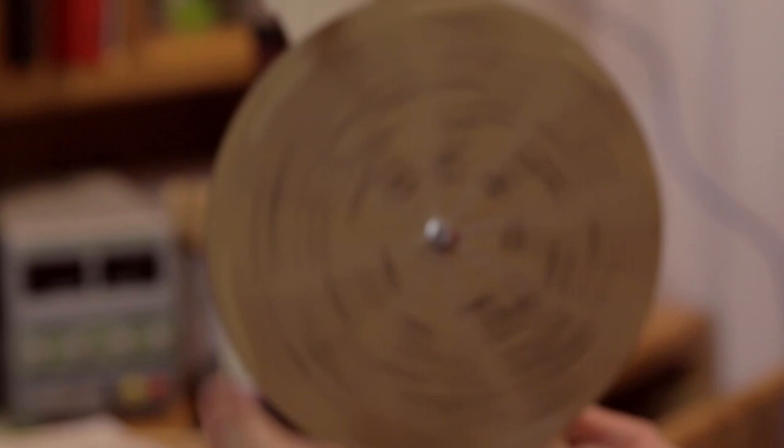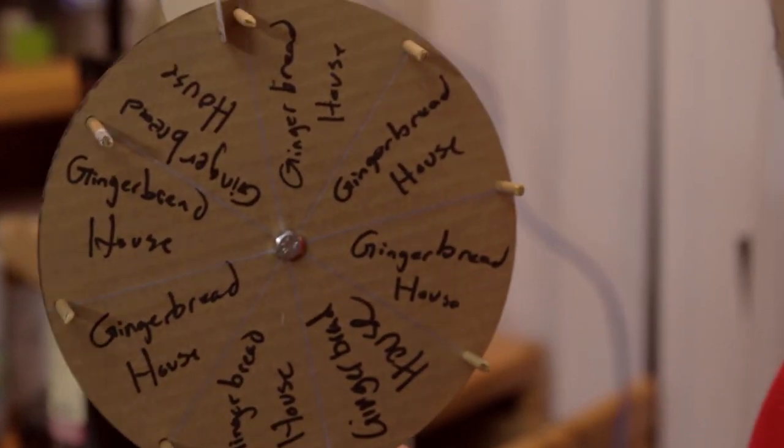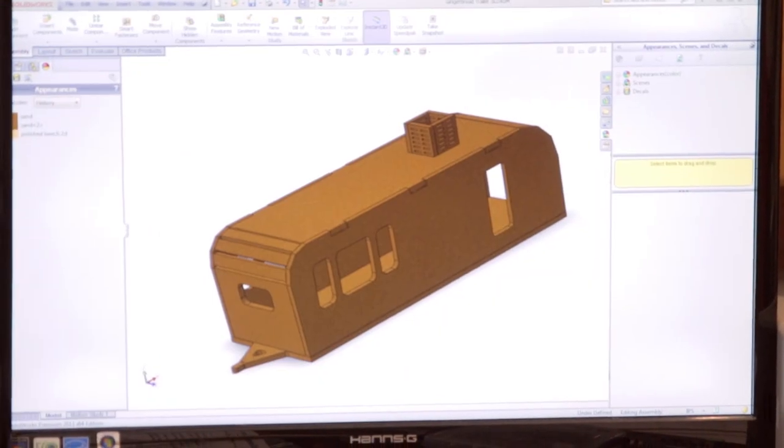Hi! William Osmond is my name and crappy science is my game. Today we have a very special edition of crappy science. A gingerbread house! Except it's more like a gingerbread trailer. And here's the CAD model.